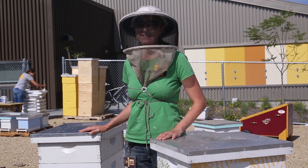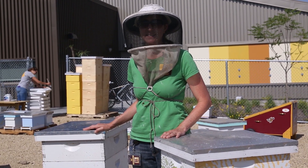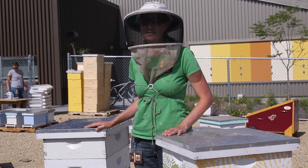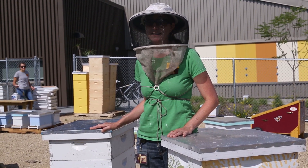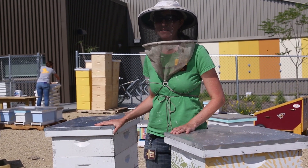Thanks for watching our mite testing video. Hopefully it answered any questions you had about using your mite test kit. It's important to test your colonies throughout the season. Mites can come from other apiaries, and we recommend testing your colonies once a month. Thanks again and happy testing!